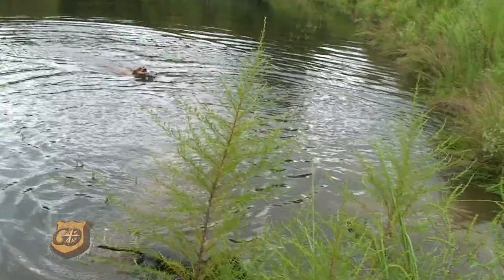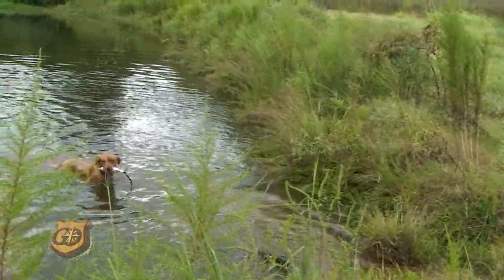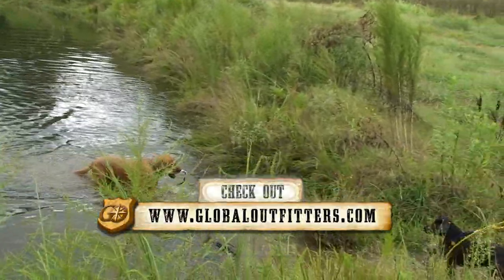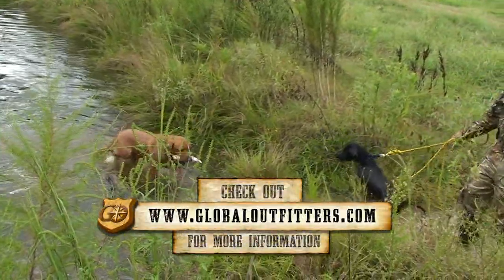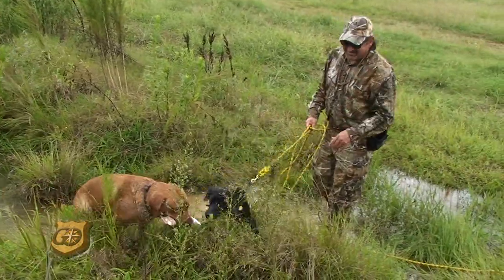Good boy, Jack! There we go. This is how you do it. He's just doing really well. This is something he's enjoying — he's ready to go back to the bumper. This is the way I like to introduce a dog to water. We'll see you next time.